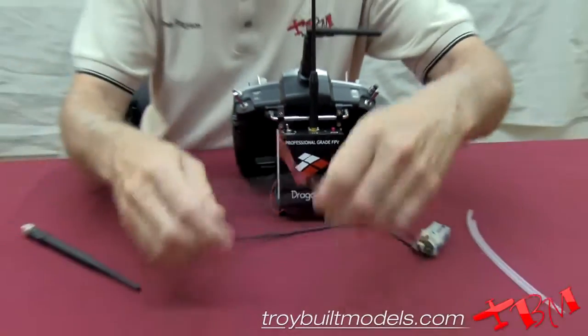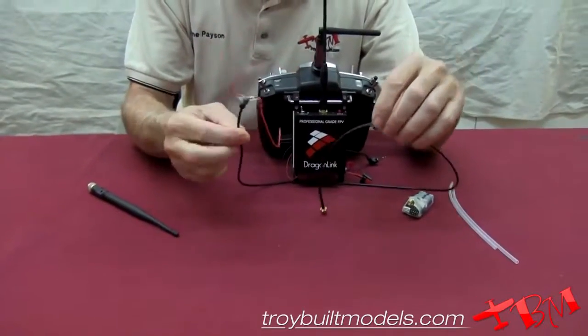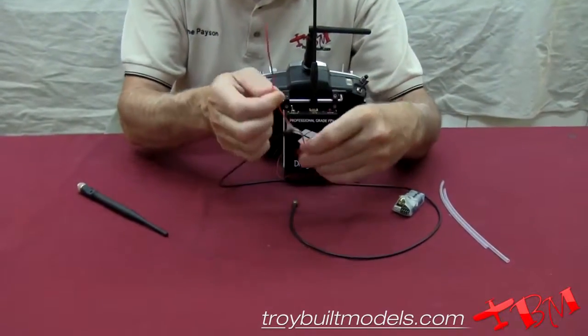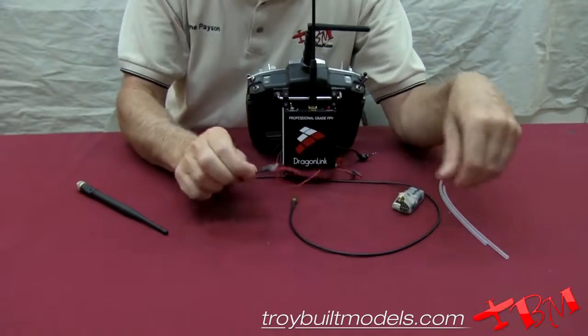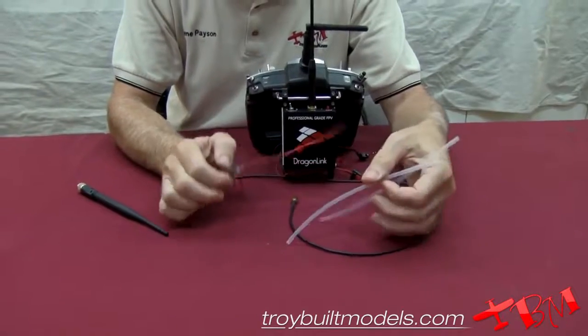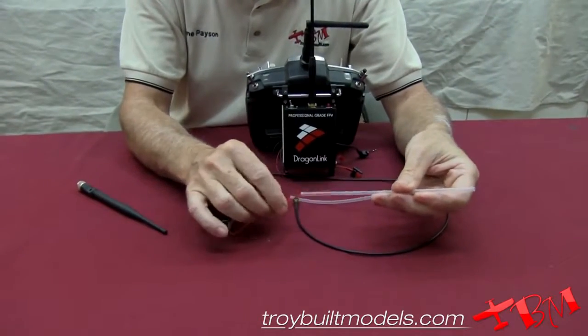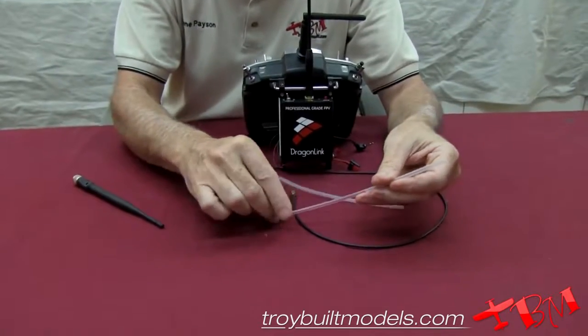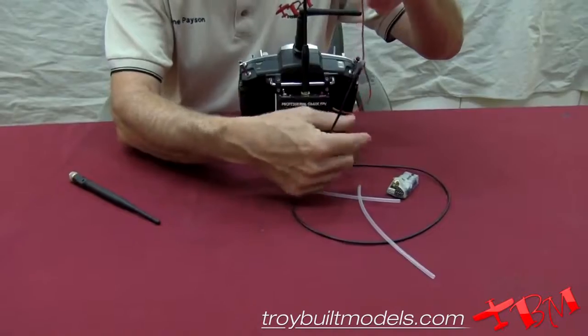You need to get the dipole antenna that comes with this as far away from all the rest of the electronics as possible. They give you a couple of sleeves so you put the antenna into the sleeve, and then that antenna will be mounted on the wing tip and held vertically.